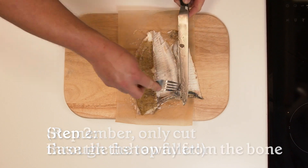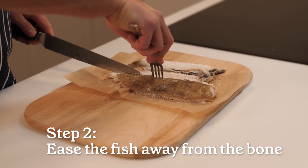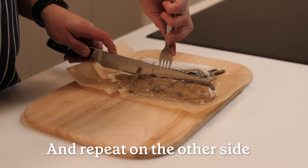Ease one side of the fish away from the central bone and off the skeleton. Fold over the fish away from the bone, revealing the white flaky fish, then repeat on the other side.